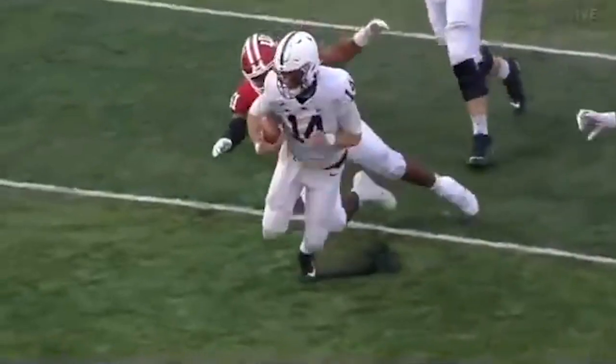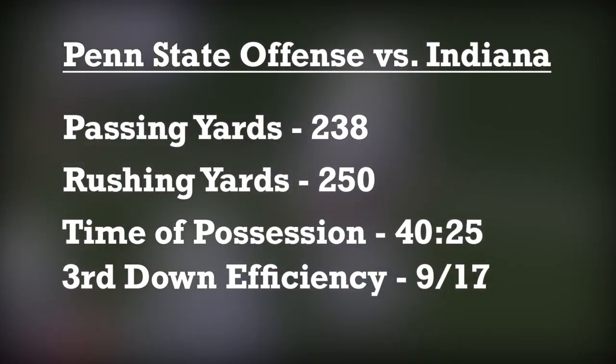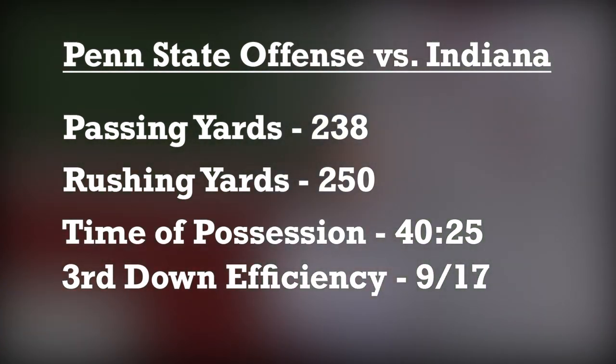Hey guys, we're back for another bloggy film study. Remember to subscribe, like, comment below — we love getting comments from you. Today, let's take a look at Kirk Soraka's debut as Penn State's offensive coordinator and highlight some of his proven concepts, as well as some of the new wrinkles we saw on Saturday.